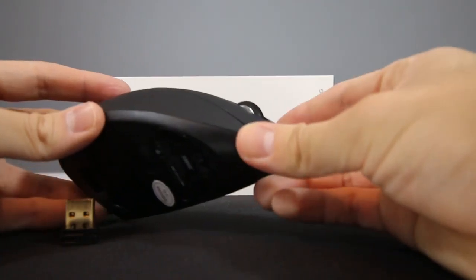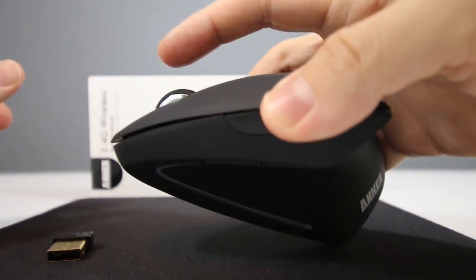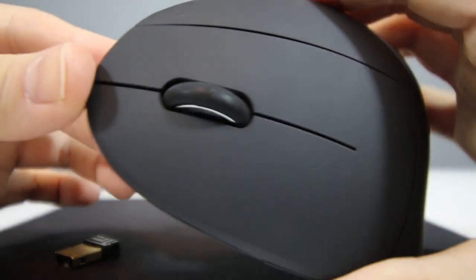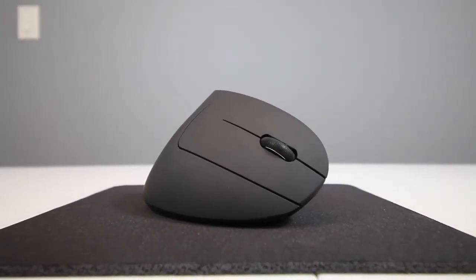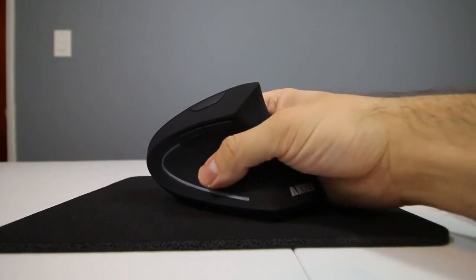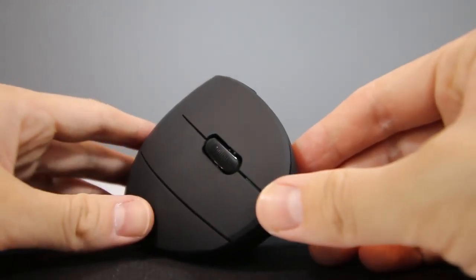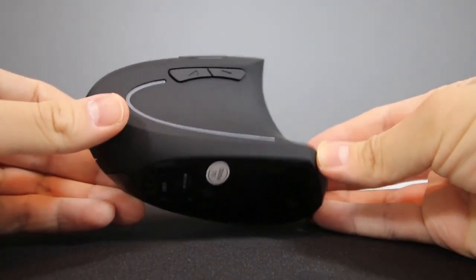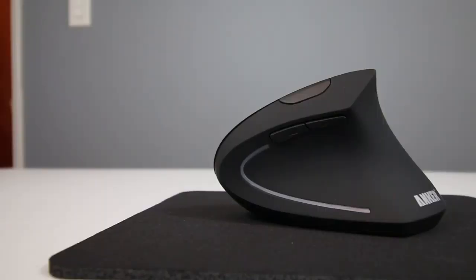The first thing I noticed about this Vertical Mouse that made it a lot easier for me as a first-time user of ergonomic mice is that a lot of other ergonomic mice have a trackball, which I felt was really hard to use and might take a long time to get used to. But with this one, there's really no gimmicks — it's the same design as a standard optical mouse, just tilted vertically for a more natural feel. So there's really no learning curve, which was a big plus for me. I was originally looking at trackballs, but some people said they took two to four weeks to learn, so this was a much easier transition.